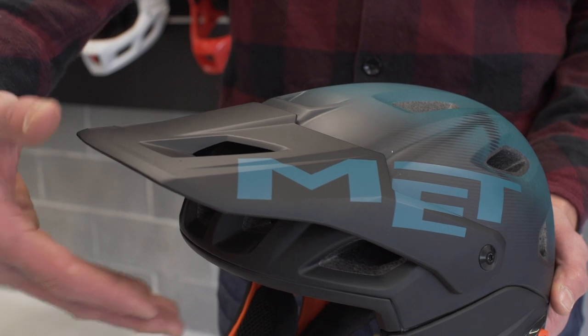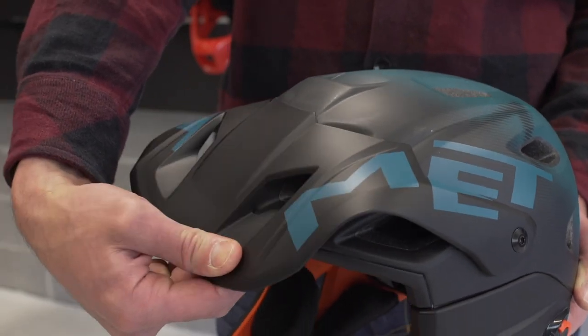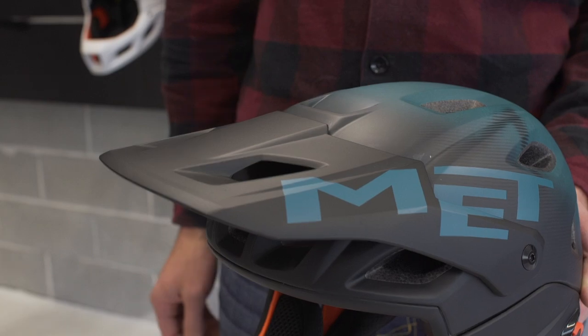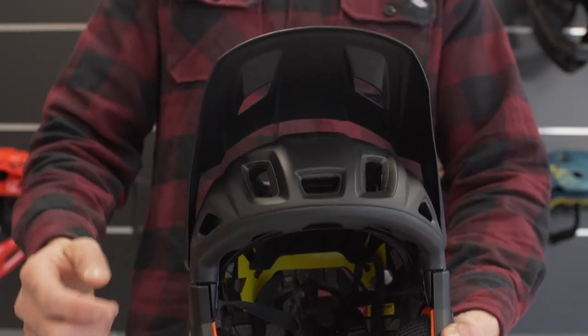The visor is flexible and injection-molded to adapt to the shell of the helmet in case of a crash, managing the extra rotational forces normally transferred to your neck. It's also adjustable to allow storage of your goggles and sunglasses.